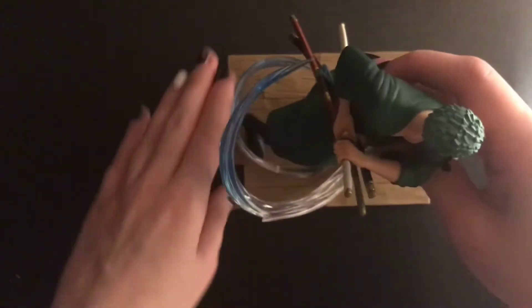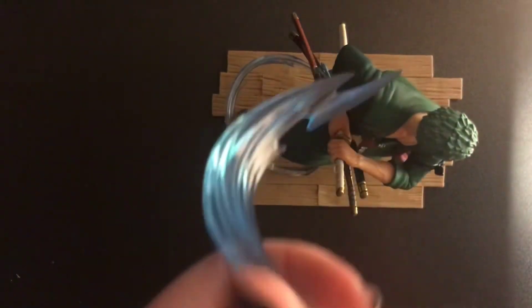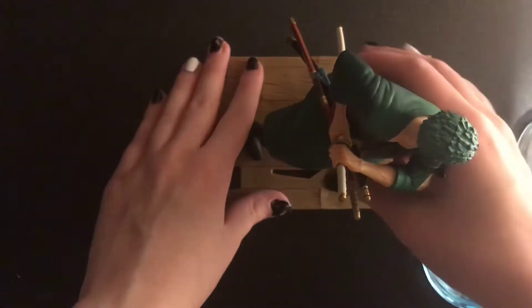I like the swords a lot. Here's more of the face and the body, and then I'll just show the clear movement pieces - I don't know what to call them. I like the blue on the ends of those, those look cool. And here's just a view of Zoro all around - the clothes have like a gradient on them, which is cool.